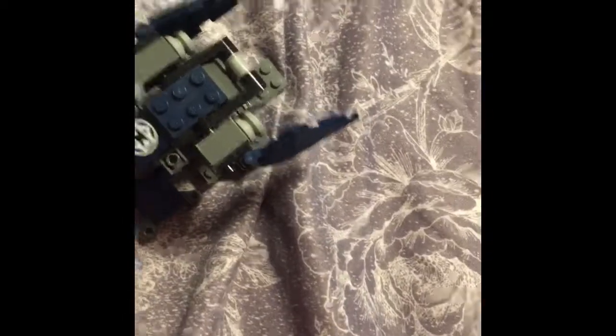Now I will show you the set. The set is actually pretty cool — you could put minifigures and the guns right there.